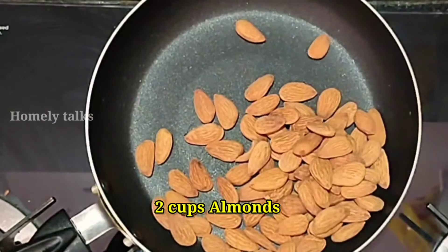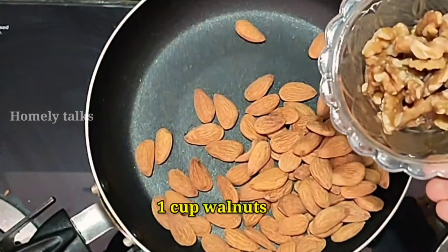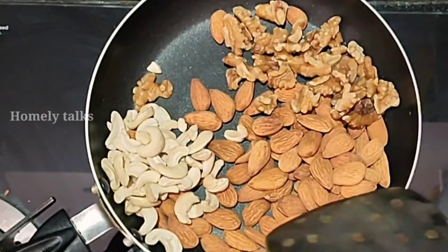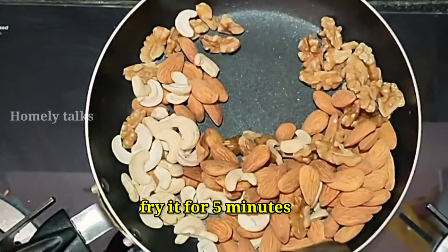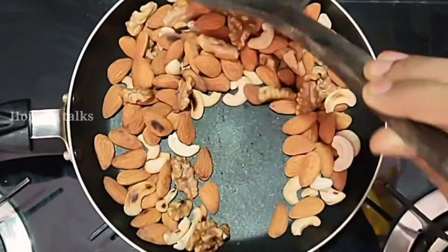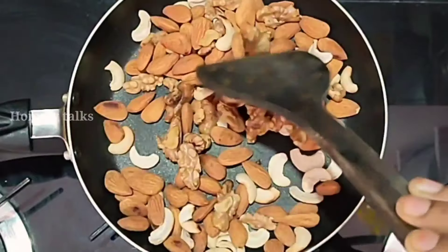We are going to use two cups — 1 cup of walnut and 1 cup of paste. Put 2 cups of walnuts; we want to put a paste on it.